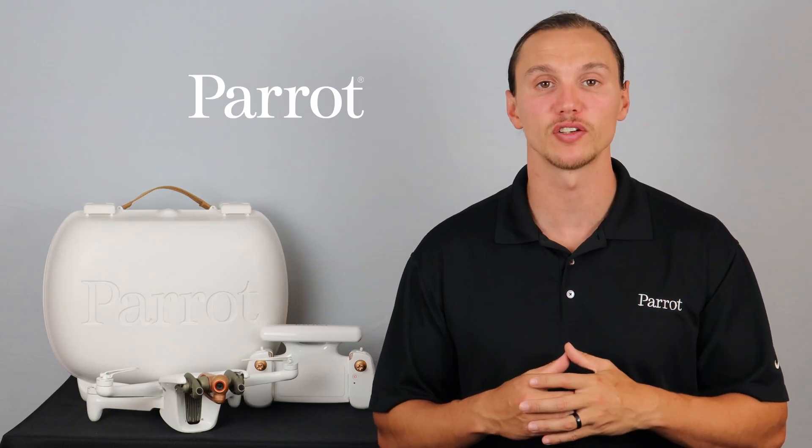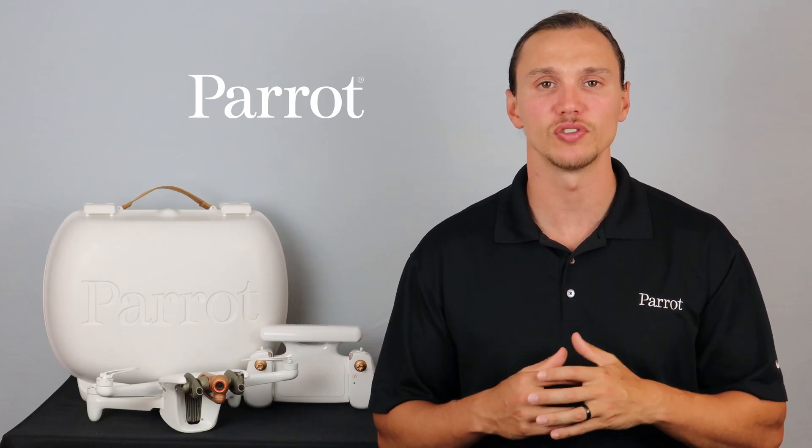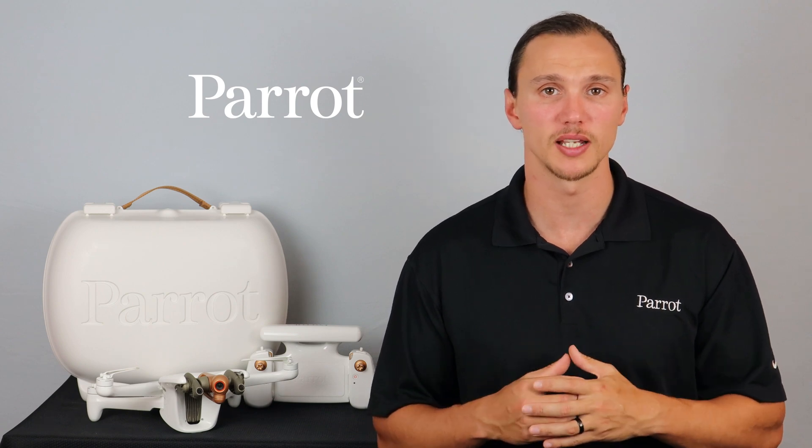Hello and welcome to Parrot's training videos for the Anafi AI. In this video we'll walk through what comes with the Anafi AI system. Let's begin.